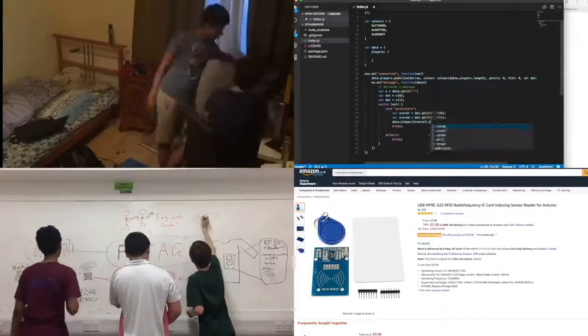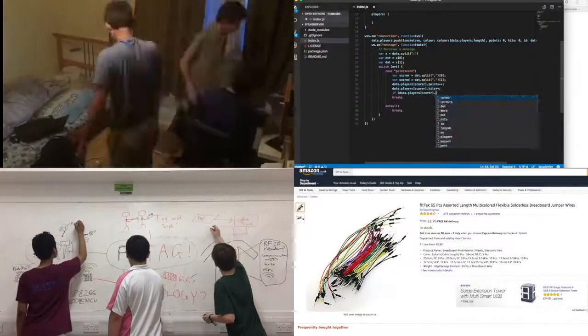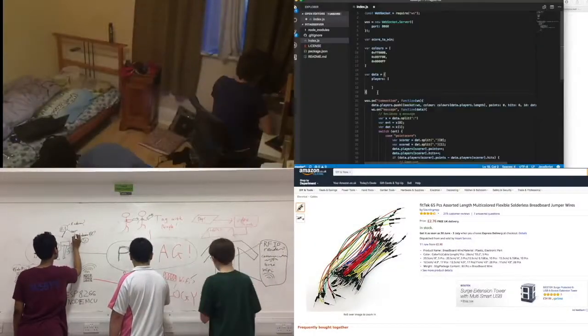PyTag has great scalability, as well as potential for future adaptations, meaning it could be used to play other games such as Capture the Flag, Treasure Hunt, and even more, using the same technology.